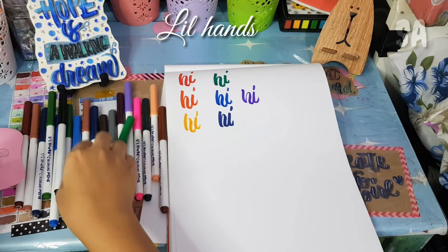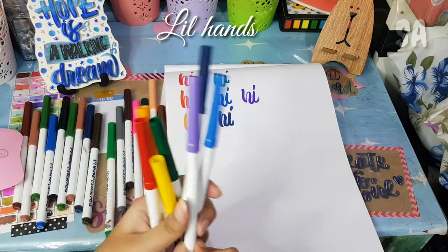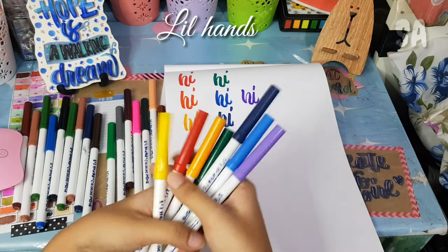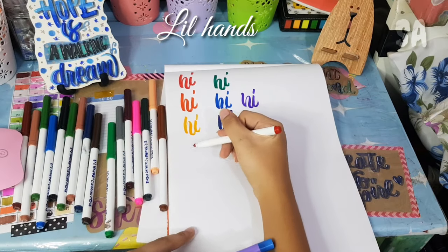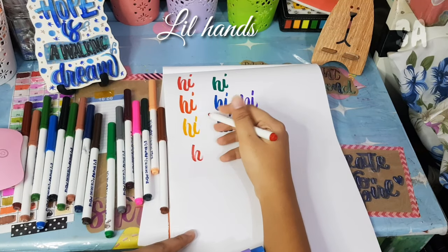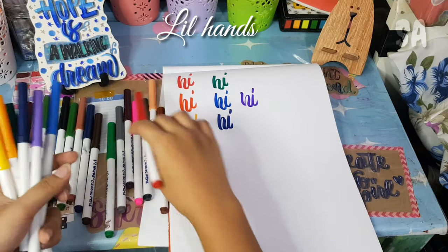The negative side of the Lil' Hands is that the ink tends to run out quickly even if you don't use it that much. But it's okay for its price. I do suggest just buying the Crayola 20-piece set instead, because they're similar and the Crayola ink lasts longer.